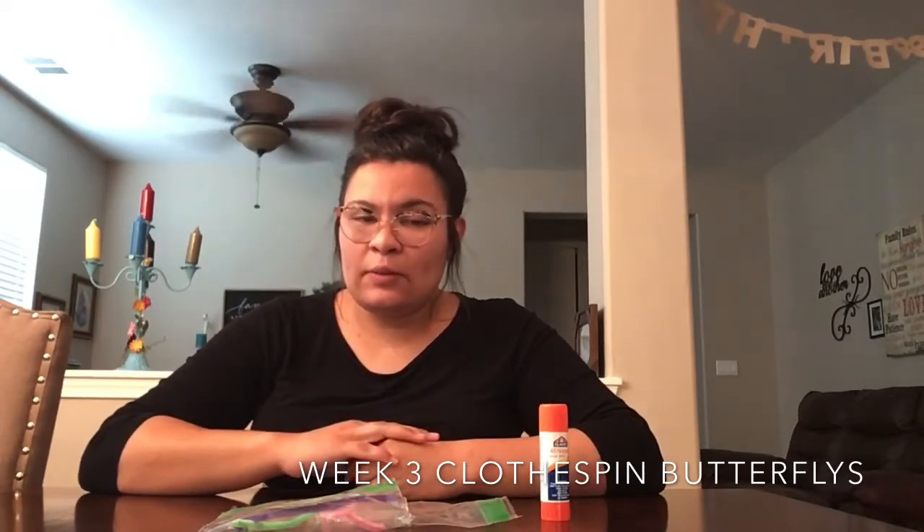Hey guys, welcome back to week three of ASIS. So a couple of things before we get started into our projects this week — you guys will be receiving two DIY projects and two YouTube projects. One set of projects will be for this week, week three, and the other set will be for week four, and that way we'll skip the link and then I'll drop off the next two.